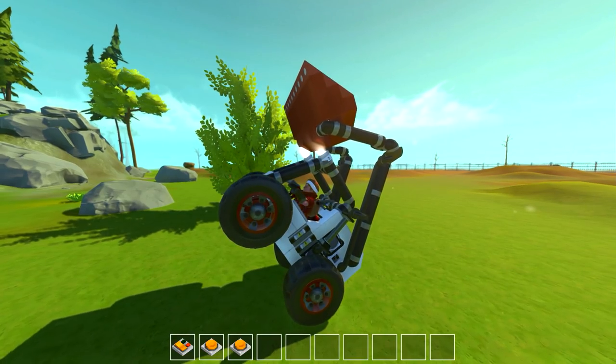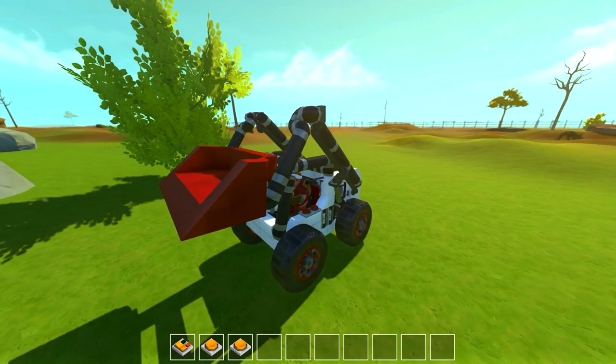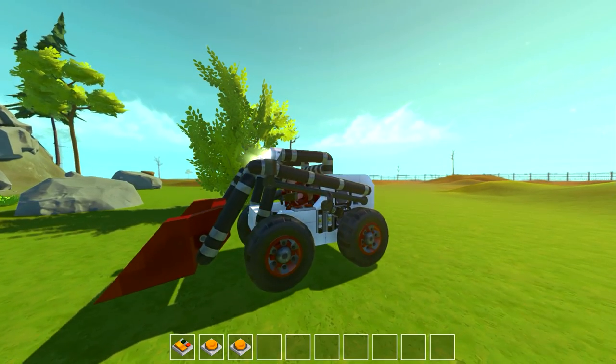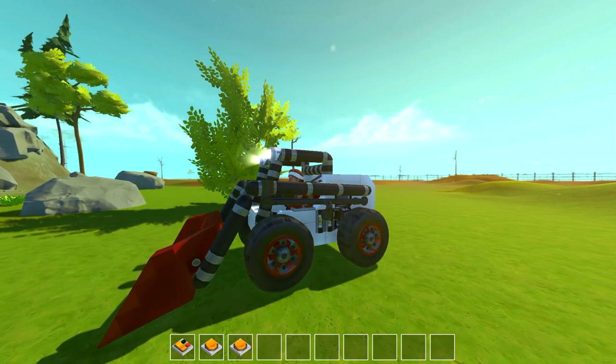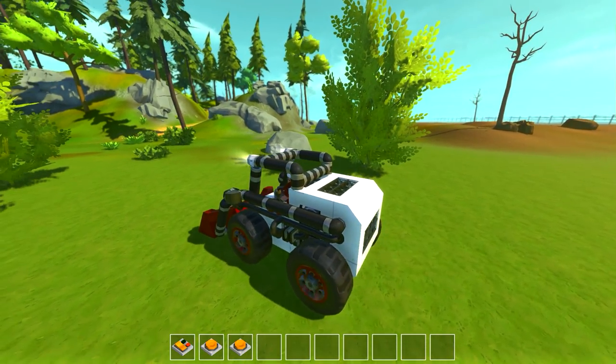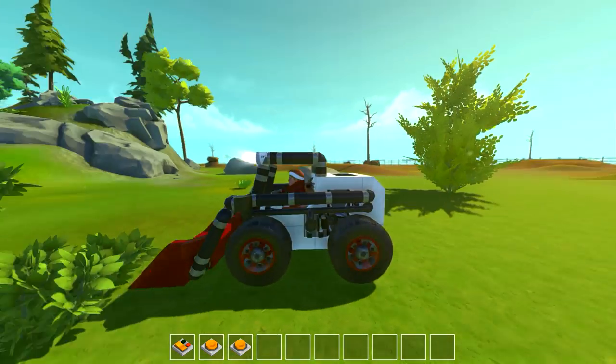You can press one to raise and lower the entire bucket arm. Two will tilt the bucket down, and three will tilt the bucket back up. Overall, relatively simple bobcat - pretty sure it's terrible at picking stuff up though.